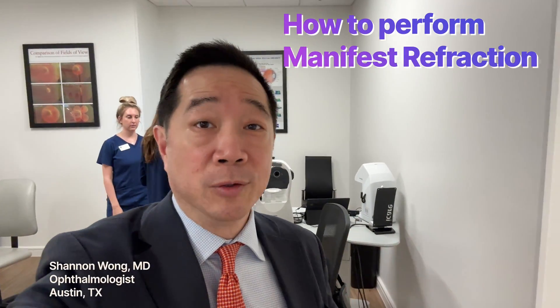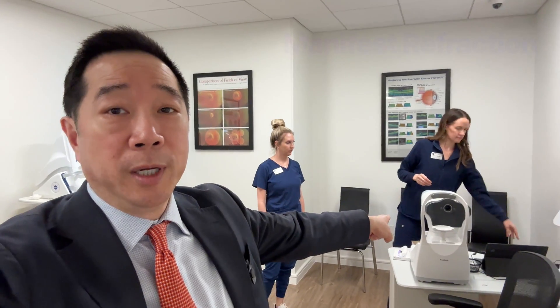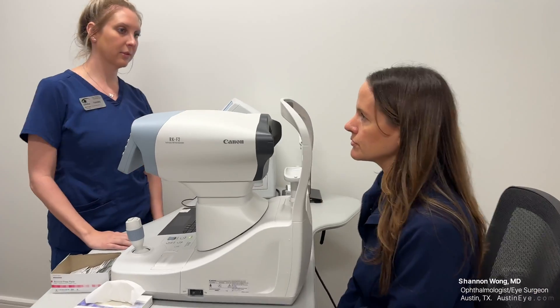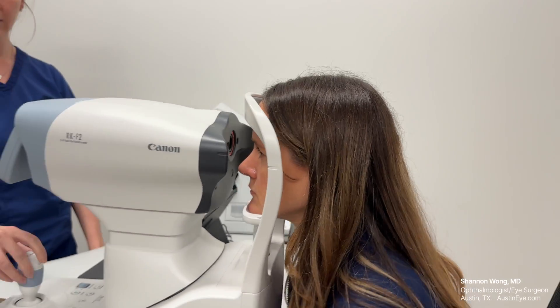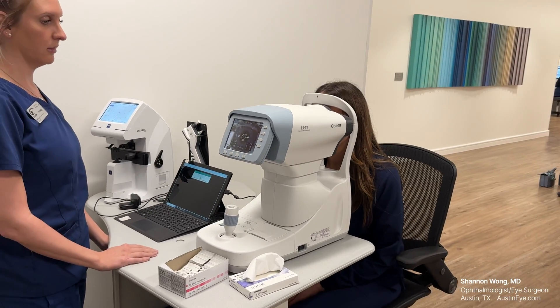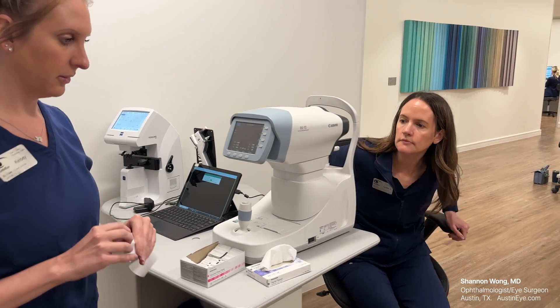This video is about how to refract. It all starts with getting an appropriate autorefraction. We use a Canon RKF2 autorefractor. It takes about 20 seconds to get a measurement of both eyes.